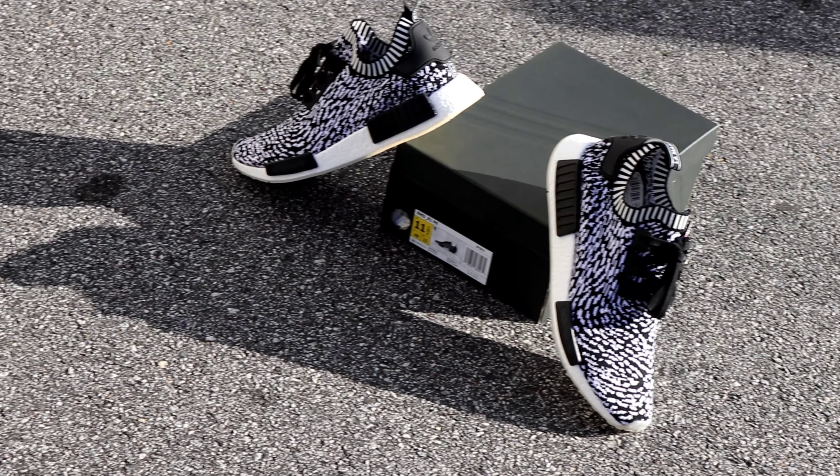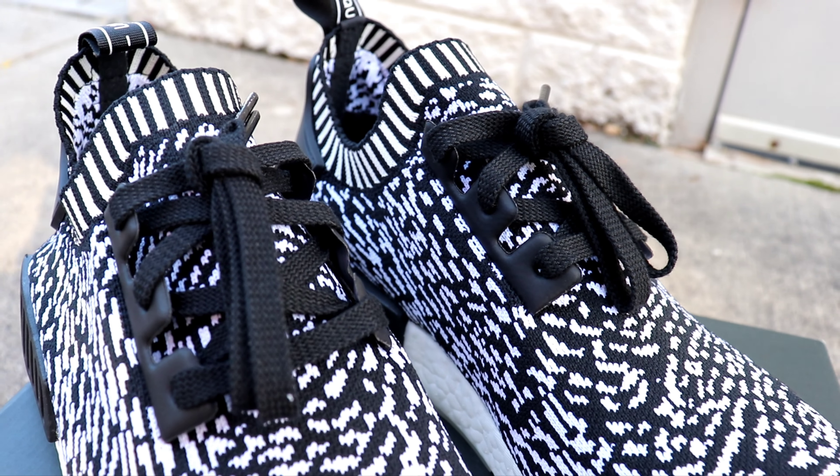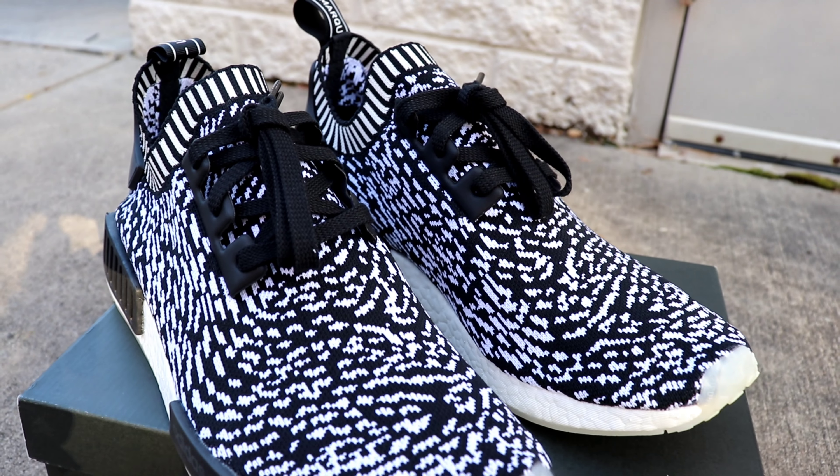So some say the NMD hype is dead, but I beg to differ. This is a love it or hate it sneaker — for my personal taste, I absolutely love it. This is the Adidas NMD R1 PK Shishiko.